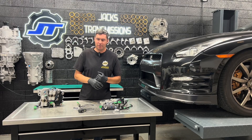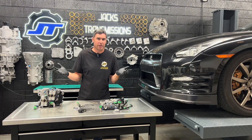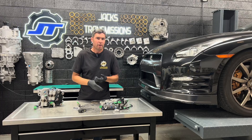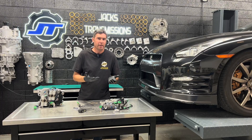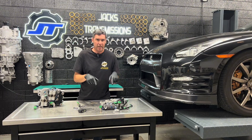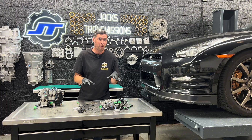Hi, this is Jack at Jack's Transmissions. Ever install a selector valve body and find you're getting shift fork errors out of nowhere and it's just not working no matter what you do with it? Well, in mid-2015 Nissan made a change to the selector valve body where they won't work on an early car. So if you take a mid-2015 or later valve body and put it in a 2013 DBA like this one, or anything made before 2015, it's not going to work.